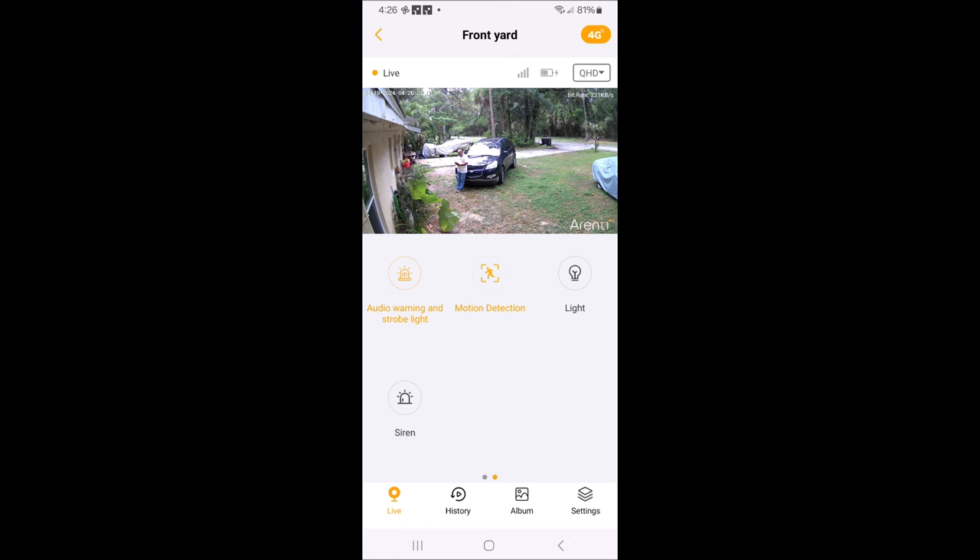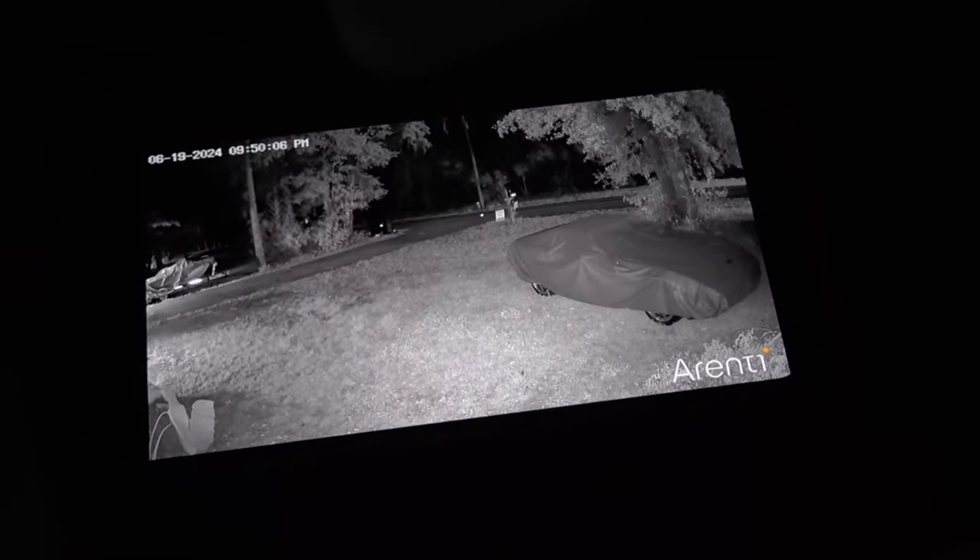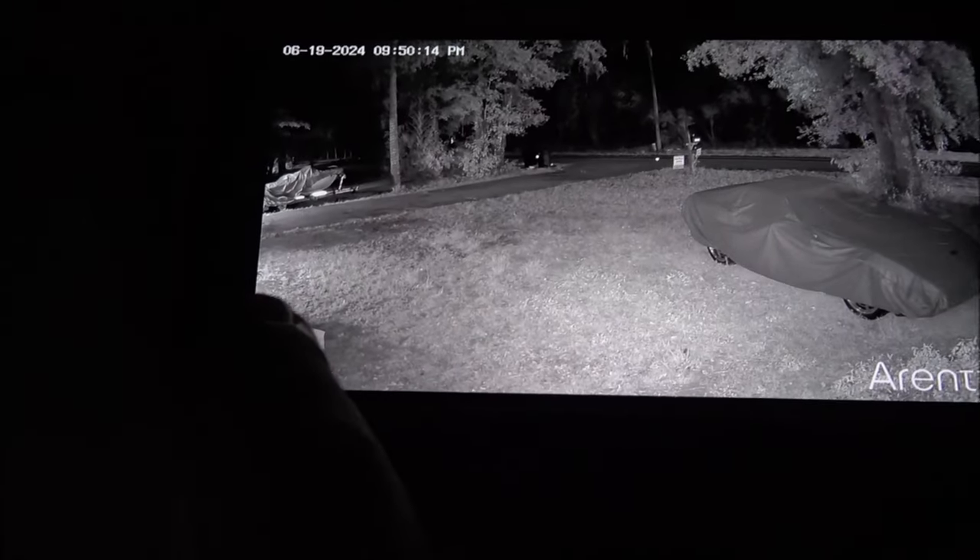Here's what the camera looks like at night. I have the porch light off — that light you see is from the IR light on the other security cameras. Let's go out here and see if it will pick us up, and if it does a light should come on.